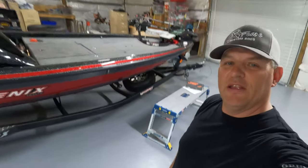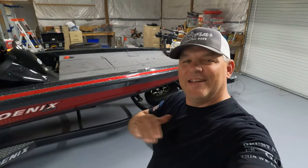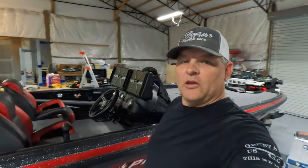Sean Bunton here, out in the new shop at Smith Lake at our new home in Coleman, Alabama. I just finally got the floors kind of done up — epoxy and polyurethane on top, a nice clear coat, nice clean surface to work around the boat and keep everything clean.